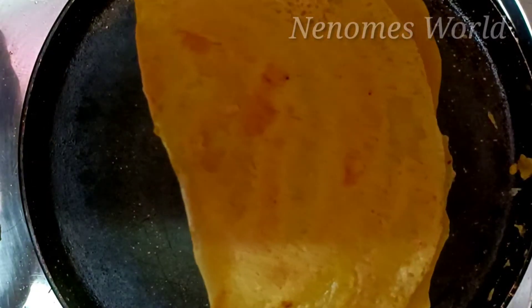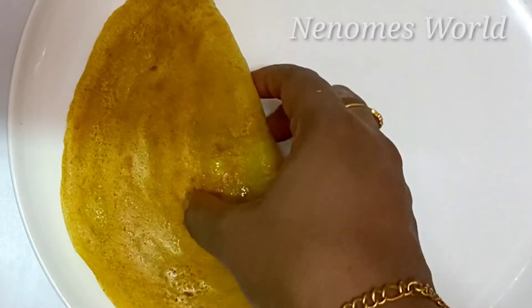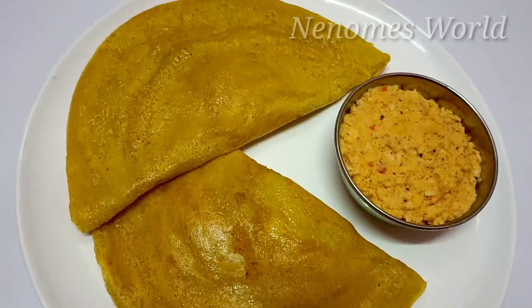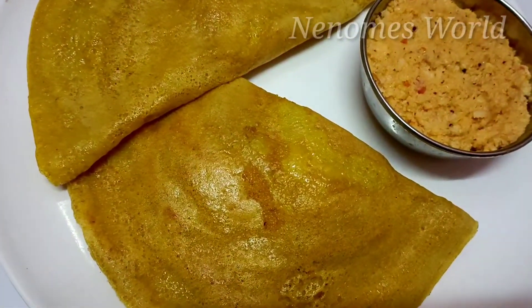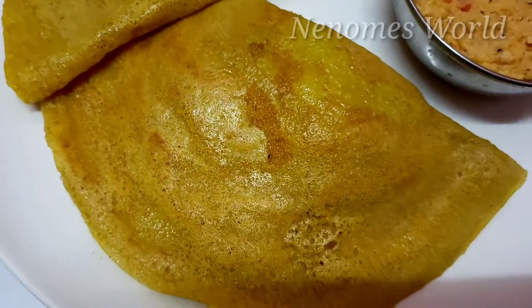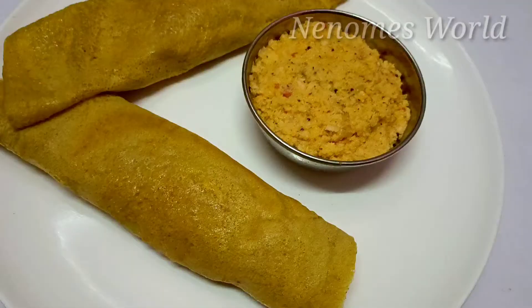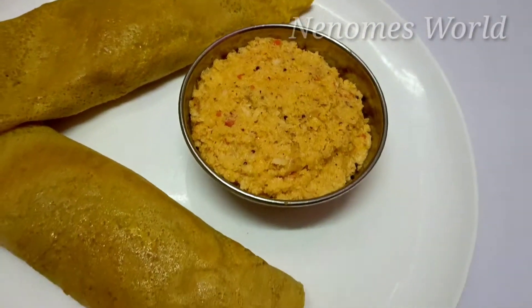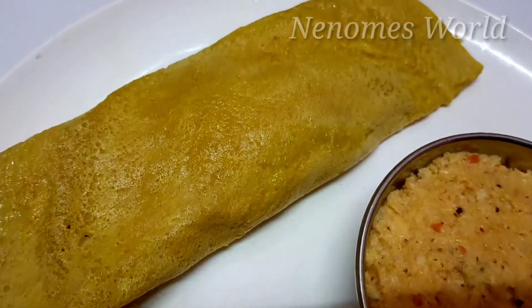We'll try it for the masala dosha. The masala dosha filling is ready. It's very tasty.